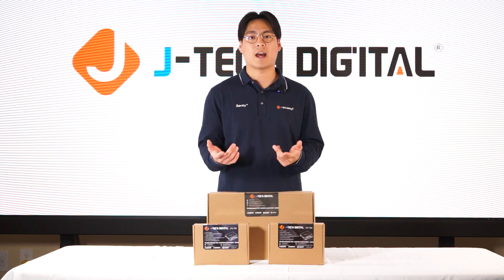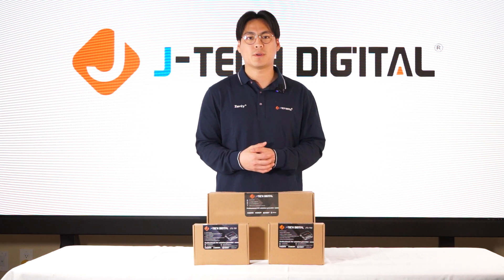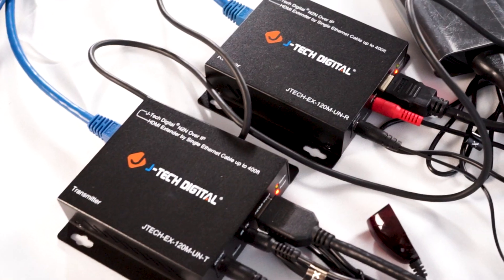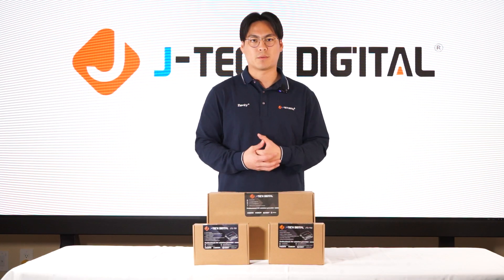Hey YouTube, my name is Aaron and I'm a product engineer at JTEC Digital. Today we're going to be reviewing and unboxing our AV over IP system that allows you to transmit audio and video quality over your IP network.